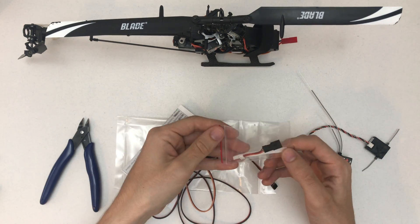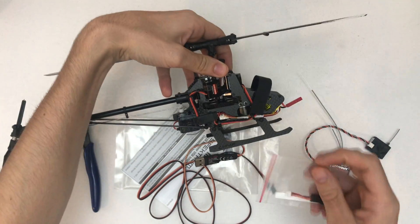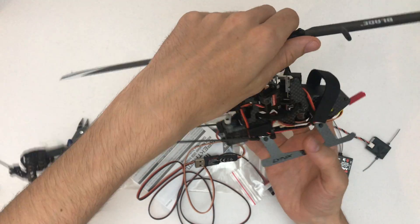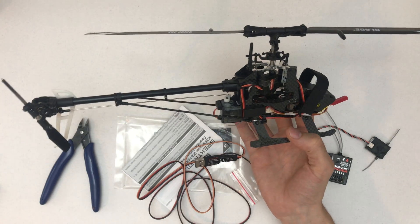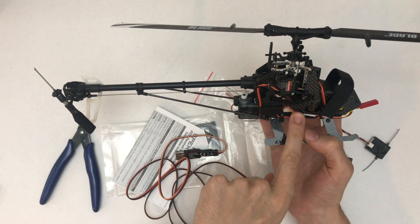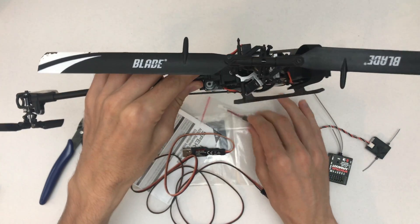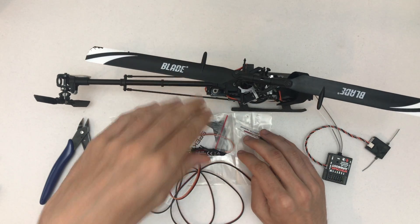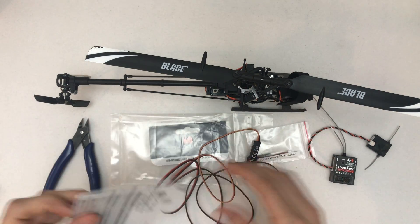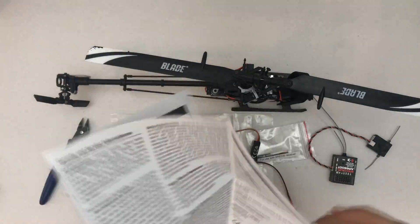Back to the unboxing — this is another adapter; it looks like it fits in here. Luckily the 180 CFX has this adapter, so it will plug right into it. As far as I know, you can update the firmware on this one as well, and that's what I'm going to do ASAP. Let's take a look at this manual here.